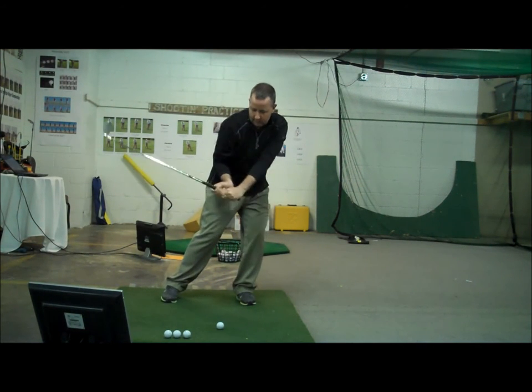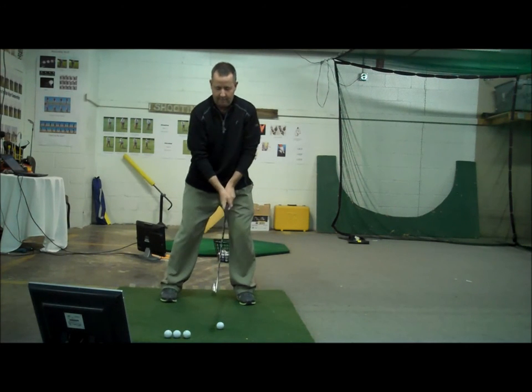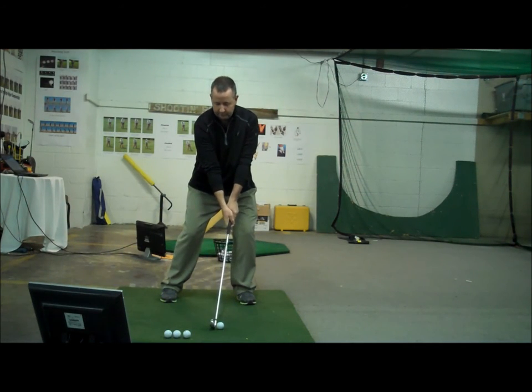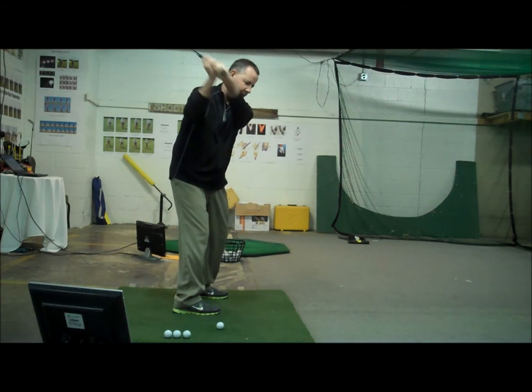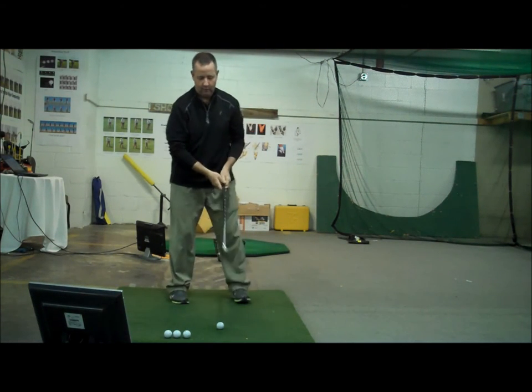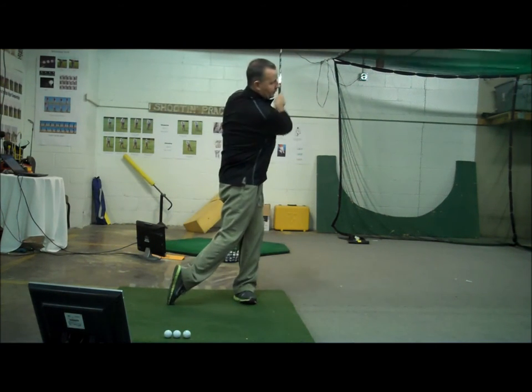At the same time, I don't want to hit severely down on it, so I'm feeling the club come in flat. So the big thing is zipper up in front of the golf ball. I feel like my swing is a little flatter than normal — normally my swing might be this, but I'm trying to keep it a little lower around me. Hands and weight in front, launch it low.